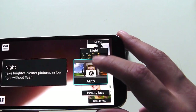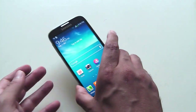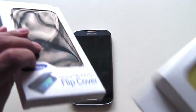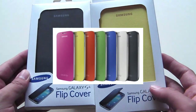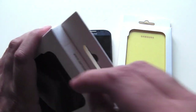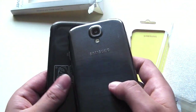The S4 retails for about $800 outright in Australia. Both versions — the 9500 and the 9505 — are similar in price, around $780 to $800 outright at this point. I also have a couple of flip covers. I was trying to get my hands on the S View cover to do a video on that, but unfortunately I couldn't. Just to give you an idea of the flip covers, they come in different colors — I have two colors to show you. I'd probably go for the S View cover myself, but here's how the flip covers look.